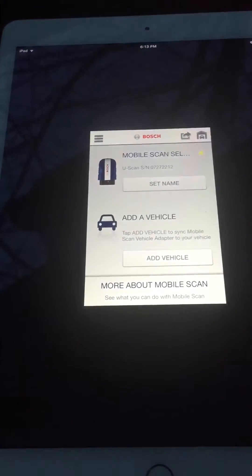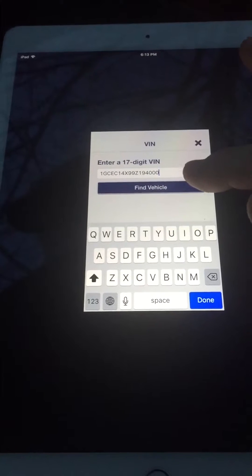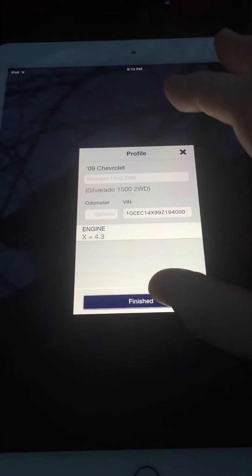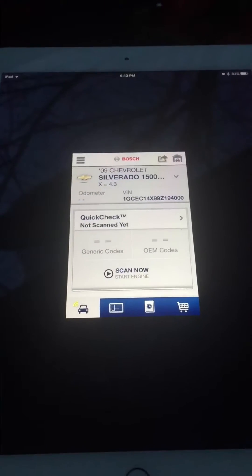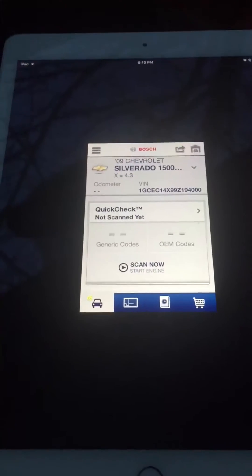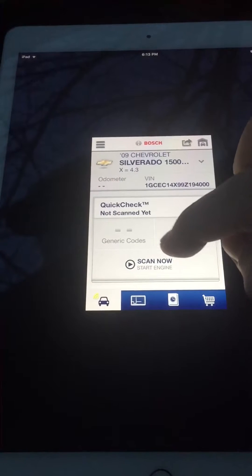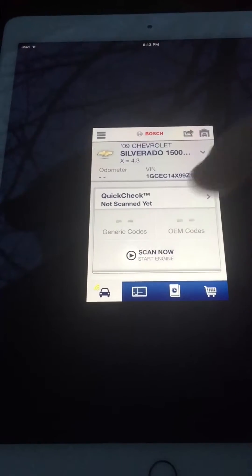I want to add my vehicle. It's going to find it by VIN. This vehicle does have ABS but I don't know what the EBCM means — I'm just going to select one for now. I'm going to hit Finished. My vehicle is connected to the scanner — it has my 2009 Silverado. I don't have it scanned yet so I'm going to hit Start Scan.